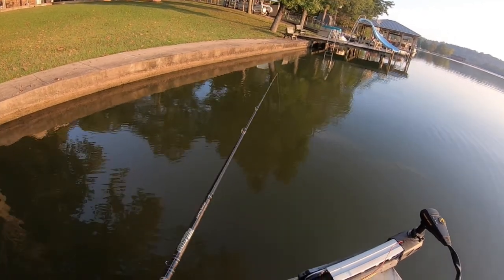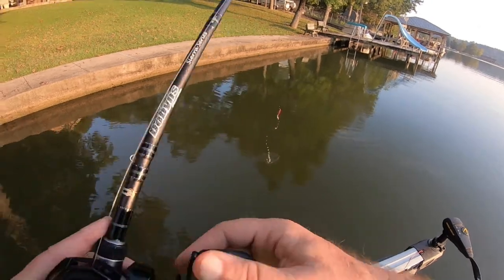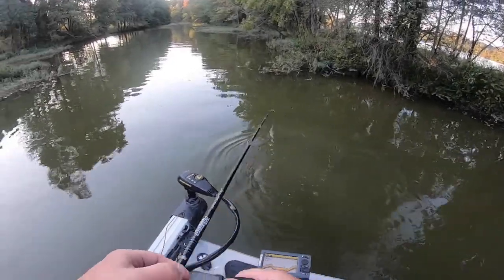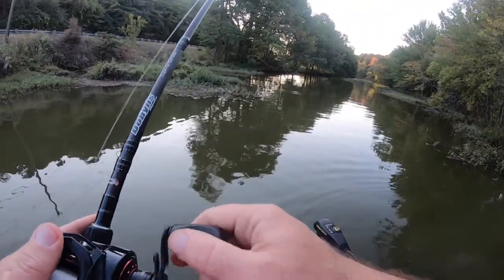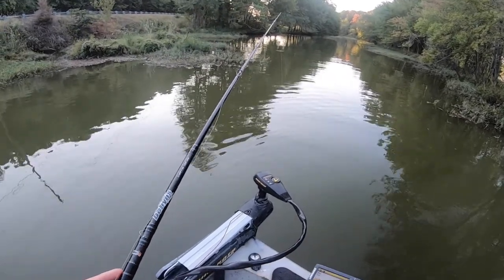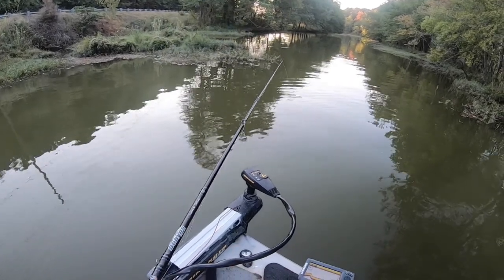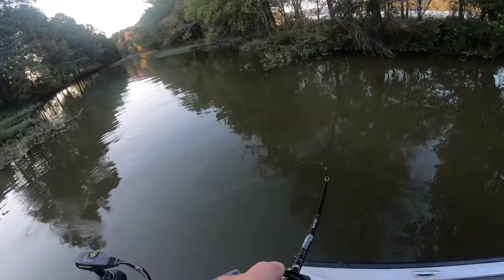That was a monster fish — had that jig by the foot. Look at there. It's about to get dark and close the book on a day that's been a long time coming, especially for me. Good to get back out here on the water and bring you guys along. Fish will be around this beaver down right here — usually something. There he is right there, playing around this beaver down.